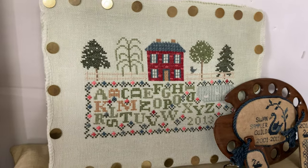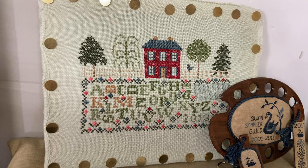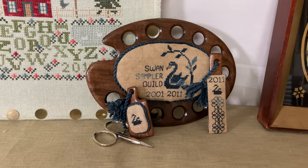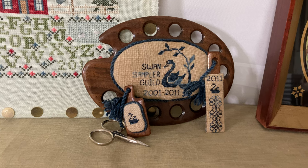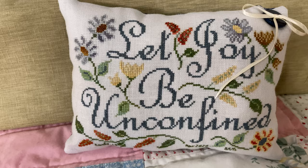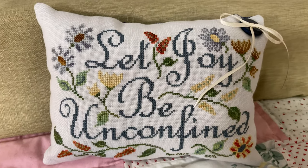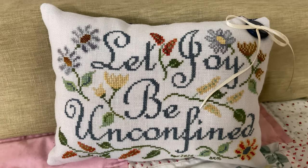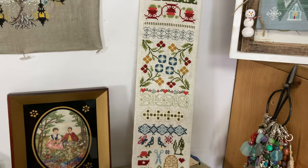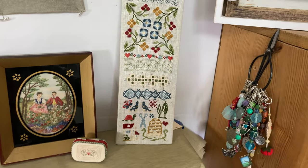This is the floss keeper from the Swan Sampler Guild, and this was our 10th anniversary project from the Swan Sampler Guild. This is a freebie during the pandemic from the Blue Flower.